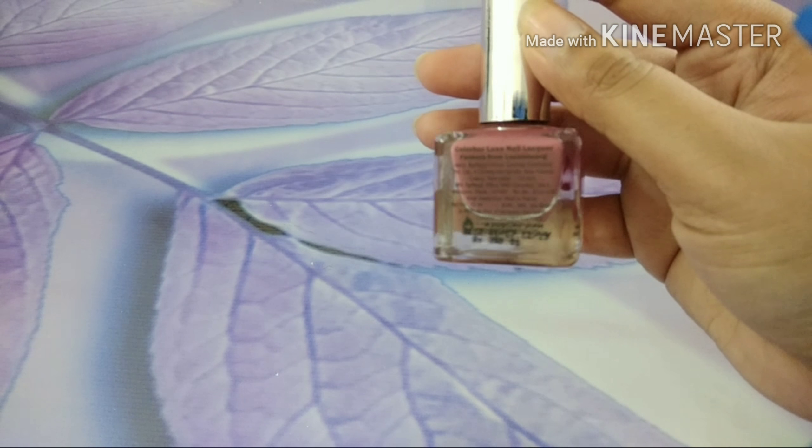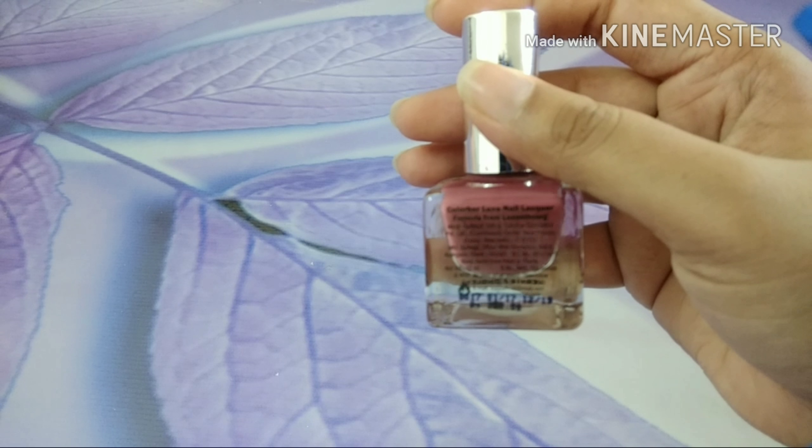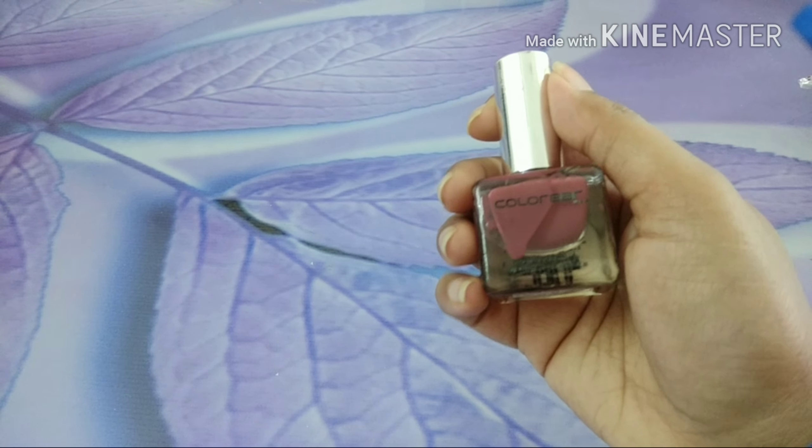Those write-ups are really, really teeny-weeny — I am sure you will not be able to see them, so that's the reason I just read it out. The bottle is really cute; it looks like a cube.